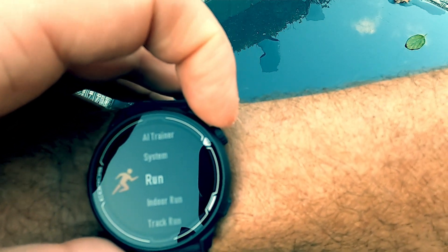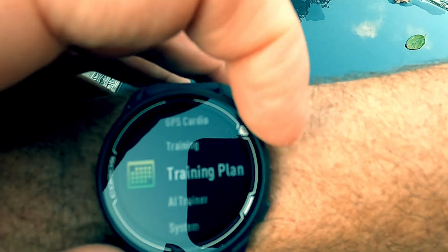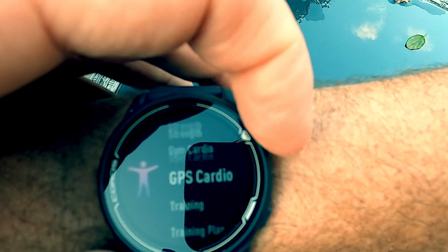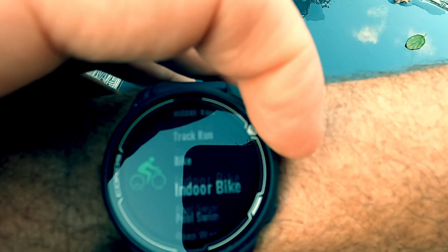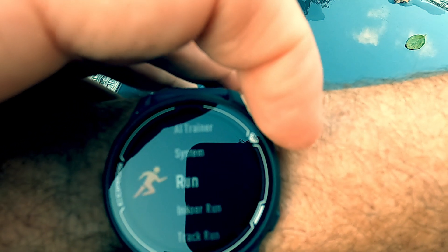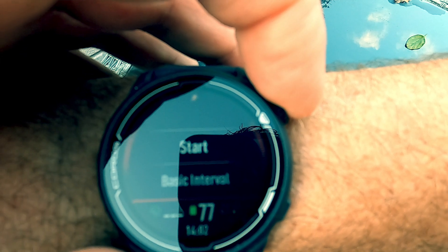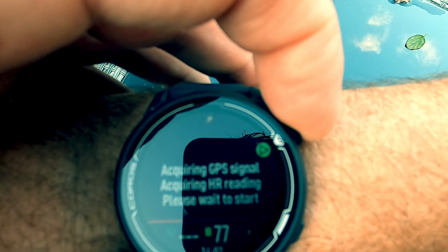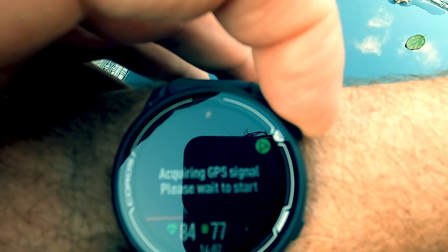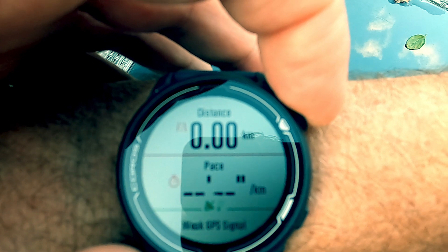The other big thing about this is it's apparently the lightest GPS watch on the market. The Pace 2 is 40% lighter than the original model — it weighs 29 grams. It's got 30 hours of battery, so you'll need to charge it literally every week or two. It also measures running power from your wrist, so you can use that metric to see how efficiently you're running.